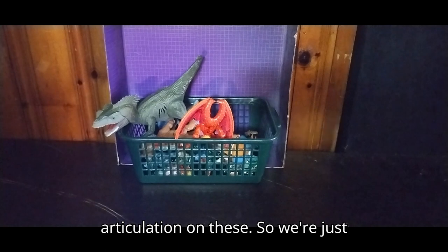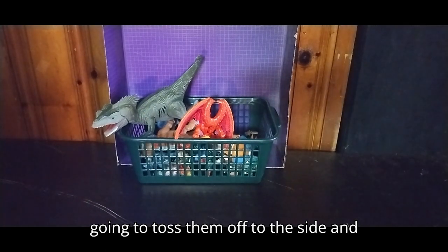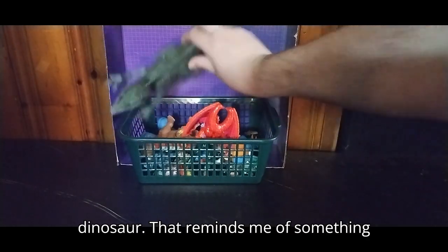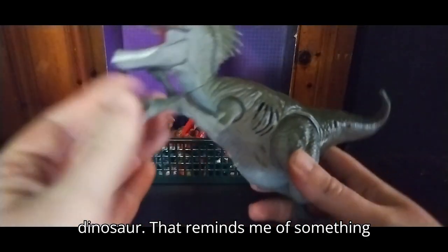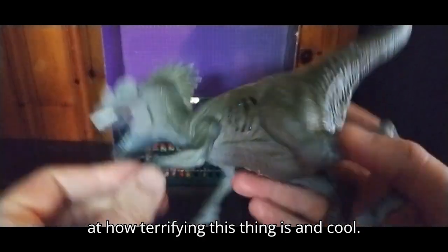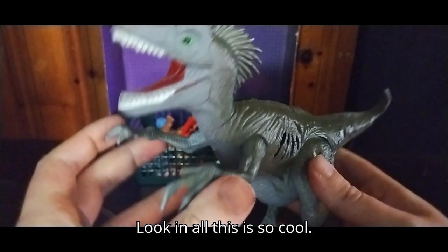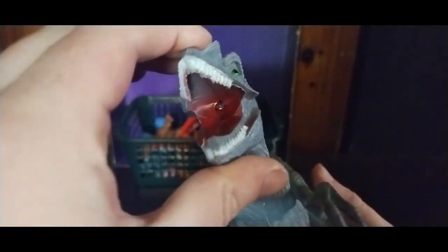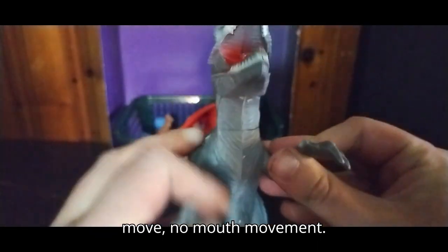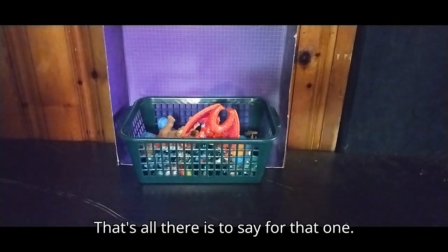No articulation on these, so we're just going to toss them off to the side and look at the rest of the figures. We got a dinosaur that reminds me of something from Jurassic Park, like a raptor. Look at how terrifying and cool looking this thing is. Legs move, arms move, no mouth movement — that's all there is to say for that one.